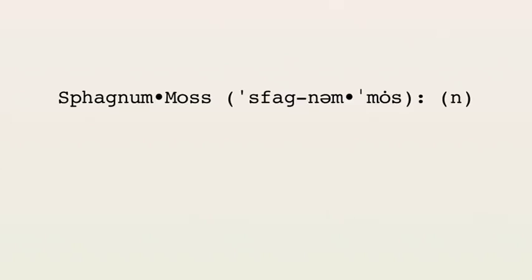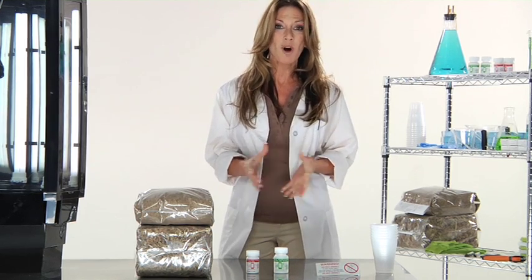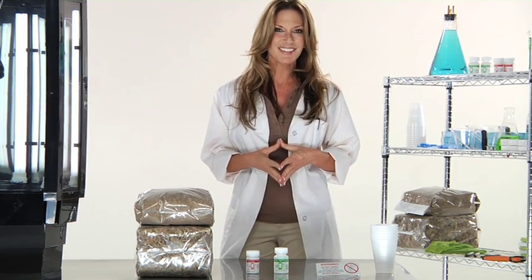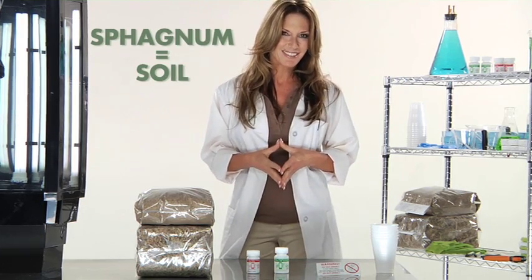What is sphagnum moss? Well, sphagnum moss is a type of moss that is usually found in bogs or marshes, and it has been proven to be a fantastic plant cultivator due to its amazing ability to retain water and its low pH levels. The sphagnum is what you will be using as soil in which to plant. There are other mediums that you can use inside the Phototron, but today we're going to be using sphagnum moss.